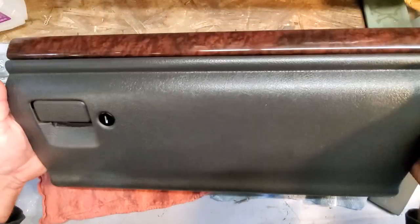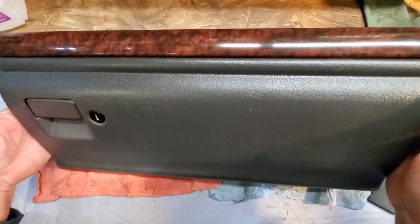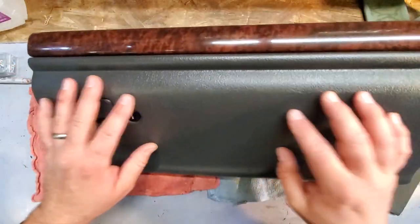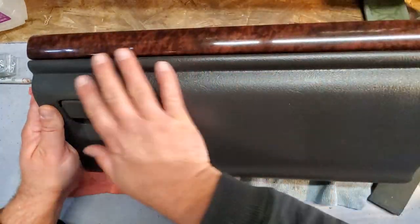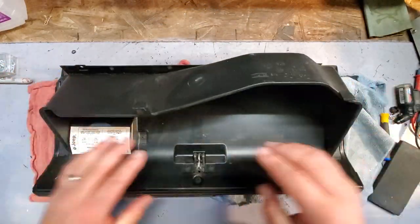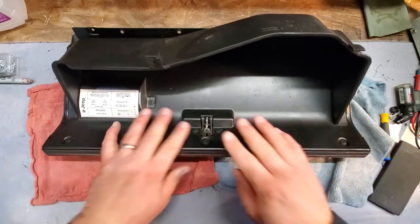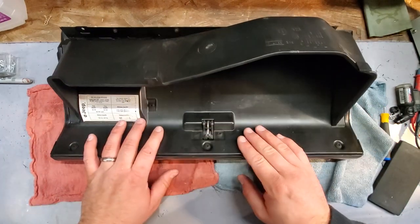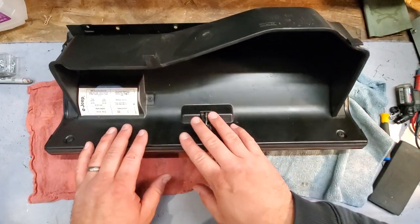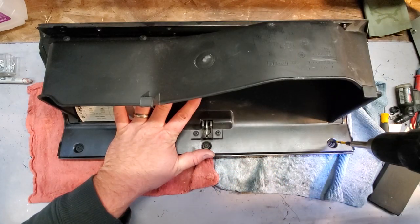Alright guys, my first order of business in this trim swap is to prepare this glove box for the swap. I'll show you how I cleaned up my plastics in the next segment. For this one right here, we're gonna have to go and change out the lock mechanism, because each key is unique to your ZJ. I want to retain my same key and the function of the lockable glove box, so we're gonna have to swap out this mechanism. Really simple to do, just a bunch of screws.